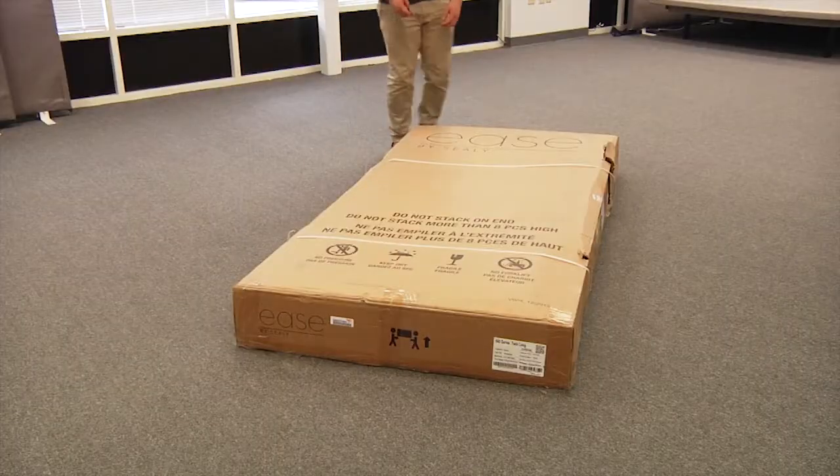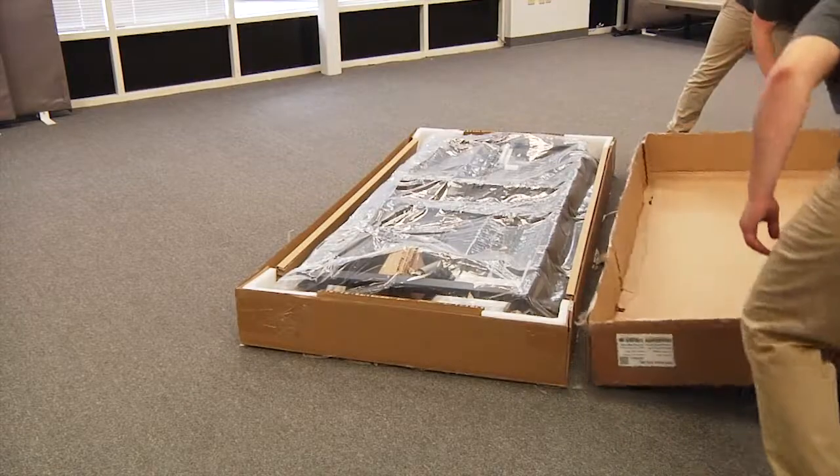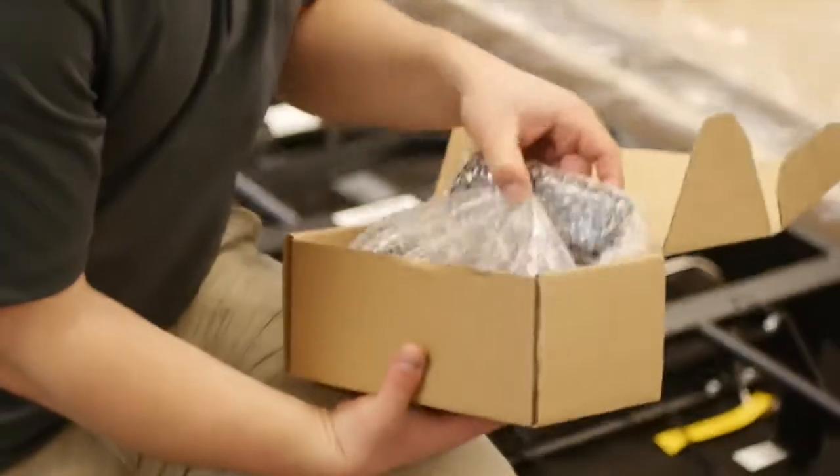To begin, lift the carton top off the box to reveal the bottom of the foundation. To avoid damage, always open the carton while the base is in a flat position. Remove the binding straps and packing materials, making sure not to puncture the box with any sharp objects.